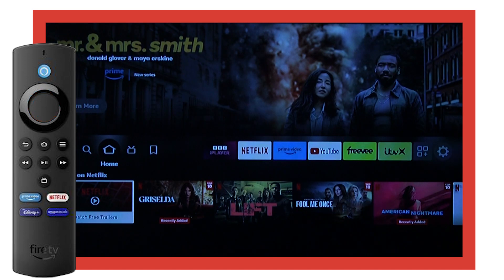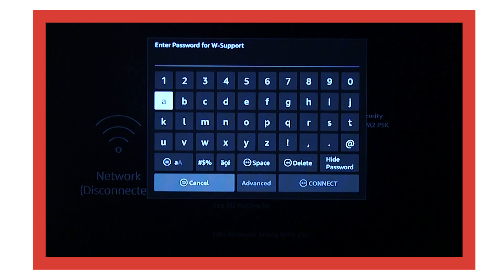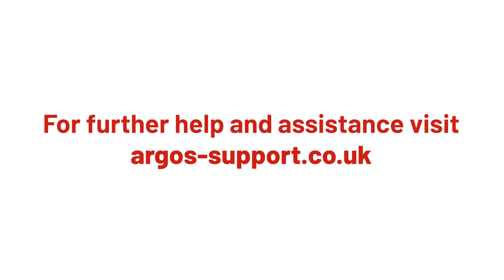The Fire stick will now restart. Try connecting to the internet again to see if this has resolved the issue. For more help and support, visit argos-support.co.uk